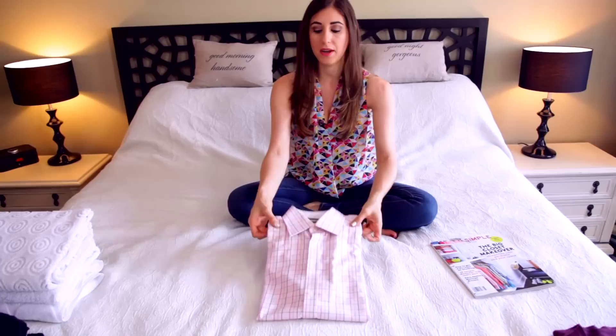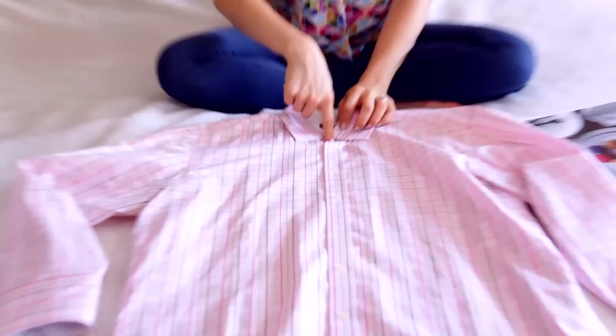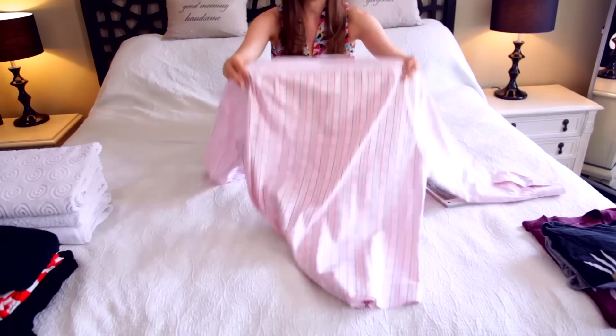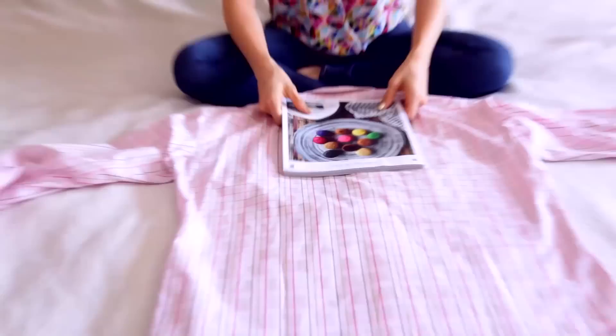If you don't have enough closet space to hang dress shirts, or if you're traveling and want to fold them beautifully the way they look in store, it's not as hard as you think. All it requires is something simple like a magazine. First, keep your buttons buttoned — the top one, the bottom one, and a couple in the middle — that will help enormously. Flip the shirt over and keep things smooth, because the smoother the shirt going in, the fewer wrinkles coming out.